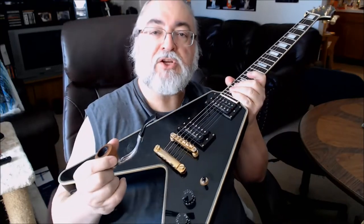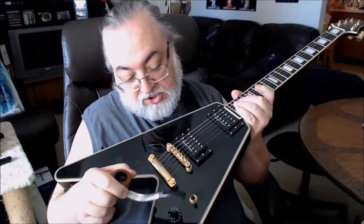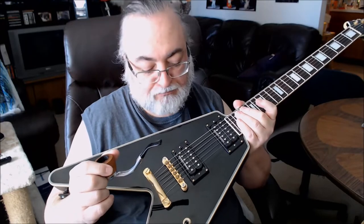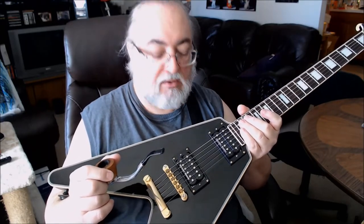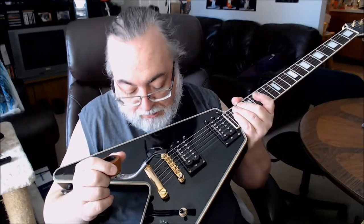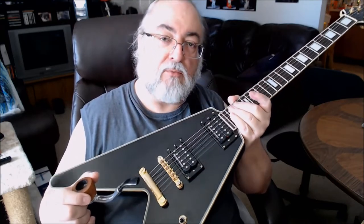The configuration on this is volume, volume, one tone. The middle position of the two pickups is not coil split — it's just a blend. Very simple. I keep the action as low as possible; sometimes it even buzzes a little bit, but for the most part the neck stays really straight. It only varies slightly with the season and humidity. I've been having fun just jamming on it — let's see what kind of clean tone I can get.